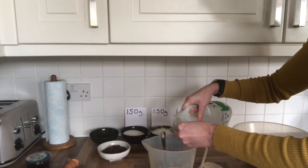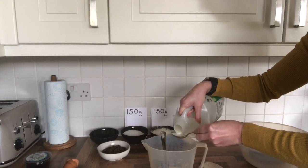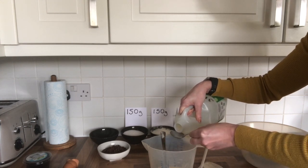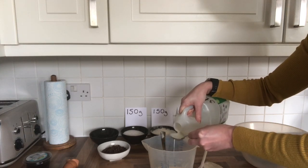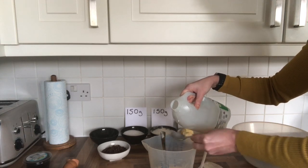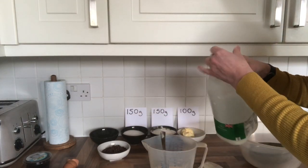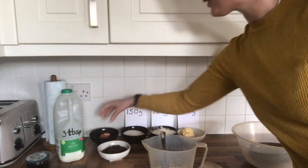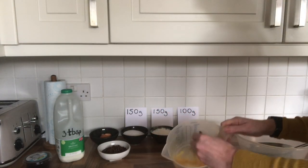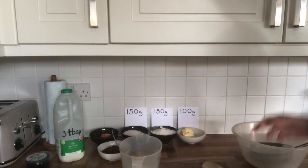Add the milk over the top of the jug — one, two, three tablespoons. This is all the liquid we're going to add to this recipe, so we need to be conscious of that. Whisk the milk in so everything is mixed up and then it's ready to go into the recipe.